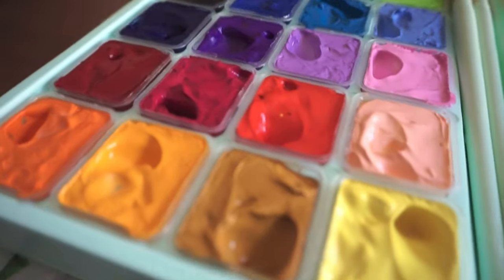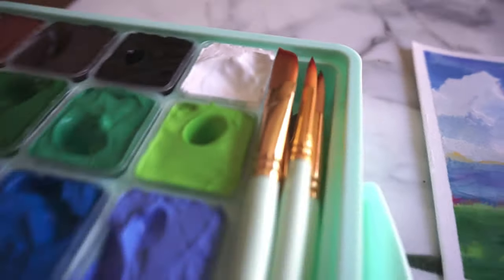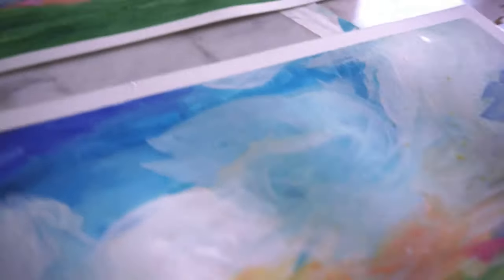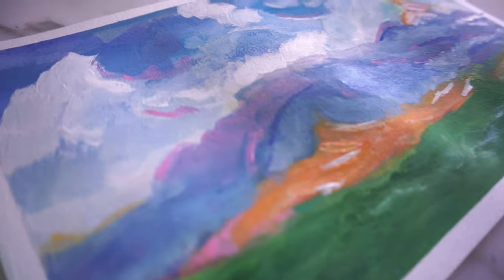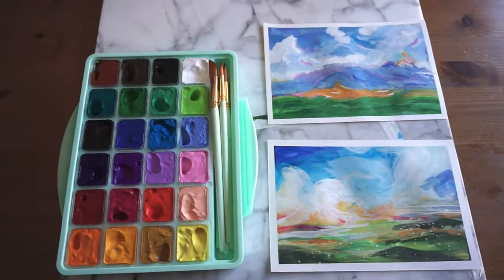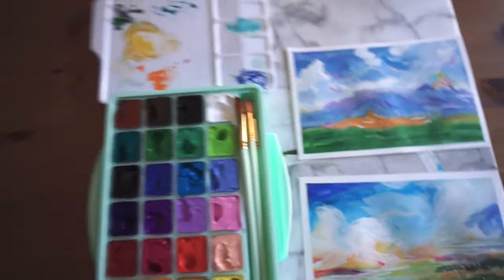I've heard that you can put them in the fridge if you want them to stay at this consistency for longer, but I don't have room to do that, so I'll just update in a different video when they dry. Overall, they were really fun to use — I would recommend them, especially if you have a low budget. Because like I said, you can water them down and use them like watercolor, but you can also use them thicker and explore gouache. So yeah, go ahead and get it. And I have a little clip at the end of me and my friend actually painting this live.